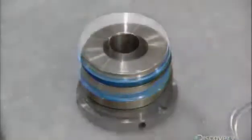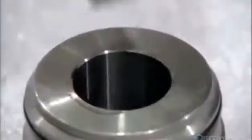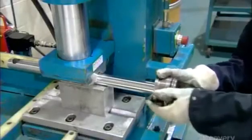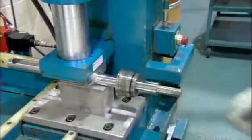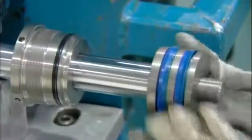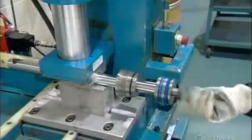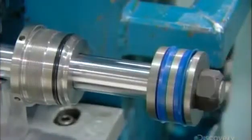With the sealers installed, a worker lubricates the mouth of the cylinder head, allowing for a smooth installation of the part to one end of the piston rod. He then slides the piston onto the other end of the rod and secures it with a nut, tightening it to the rod using an impact gun.